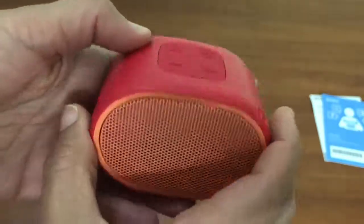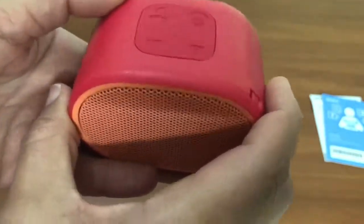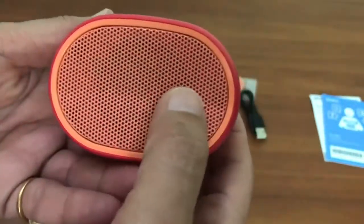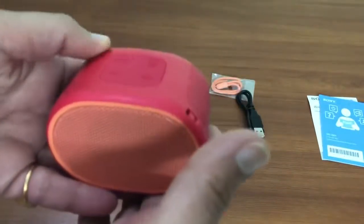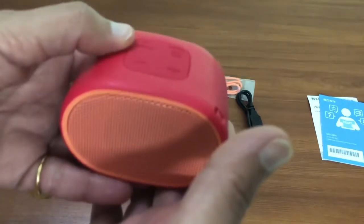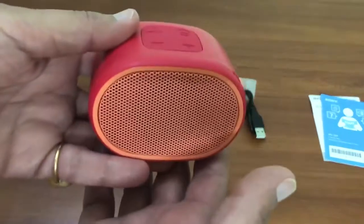This comes for about thirty dollars and the weight is almost nothing — it is only 160 grams. The battery life of six hours is what is claimed by the company. We will come back with the comparison and the review once I use it.